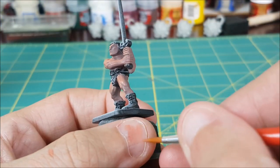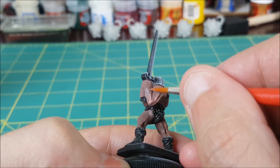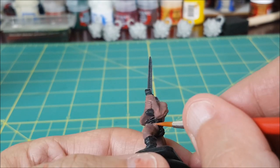Next, I'm using pure Bugman's Glow, which is going to be the highlight color for the darker areas of the skin. I'm putting this on the top half of the muscles, on the left shoulder, arm, and leg, and on top of the fingers. I'm avoiding all the grooves in the muscles — I want those to stay dark for definition.